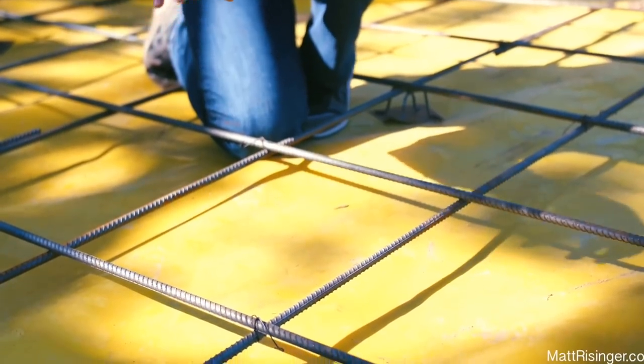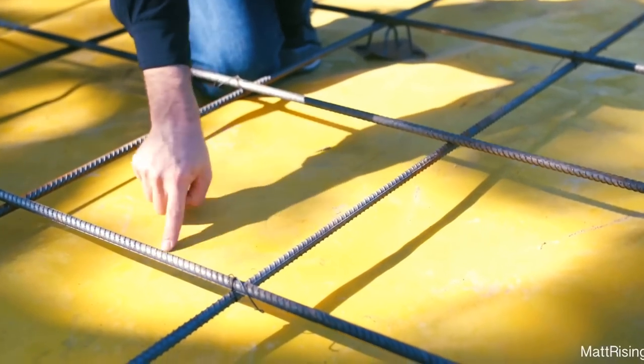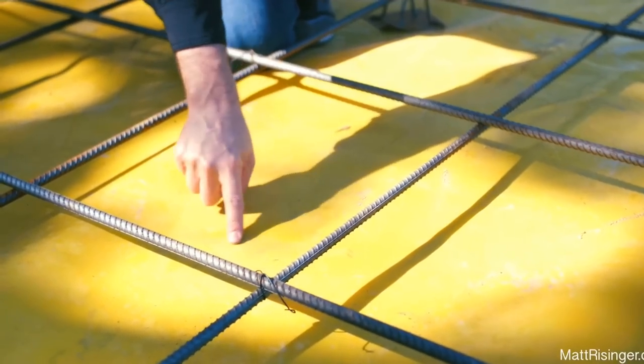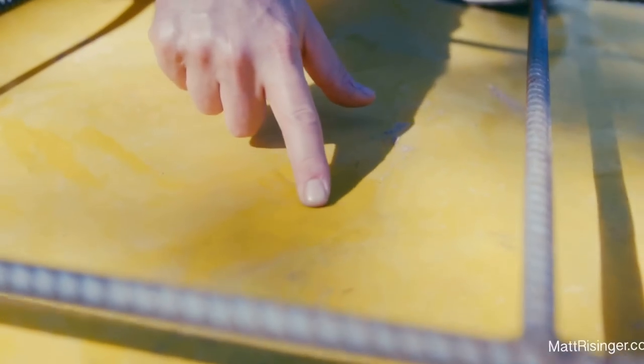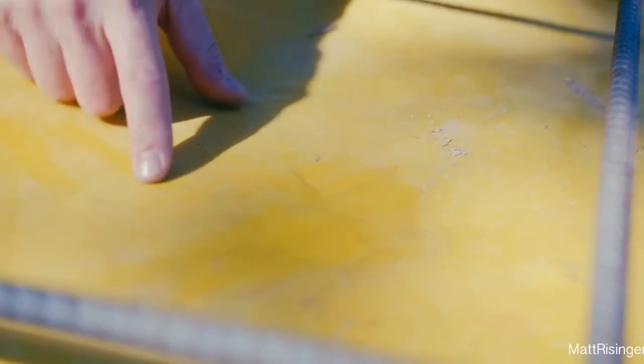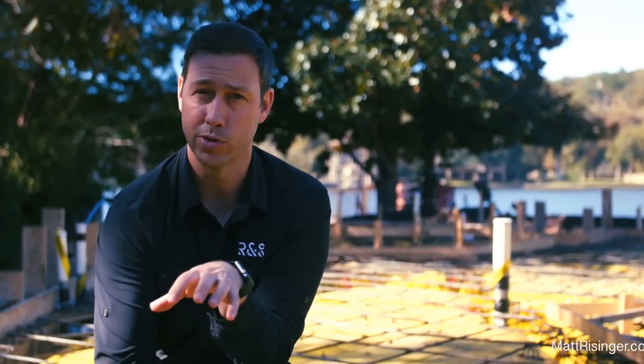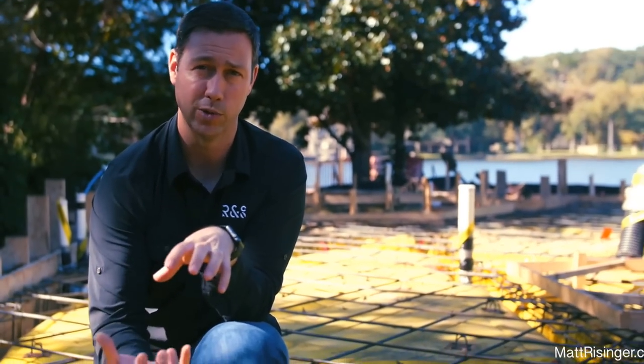We're actually going to pour our concrete directly on top of this. Right now, mid-morning, we've got a bunch of dew or condensation that's formed underneath this — you can see all that water underneath my finger. The importance of this is it's preventing that water from coming up to our concrete and making contact with it.